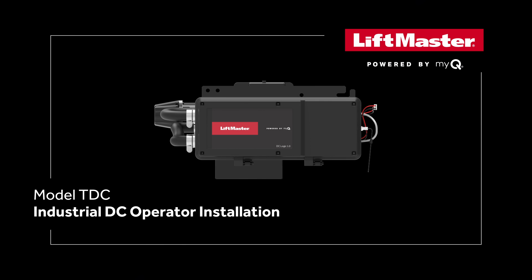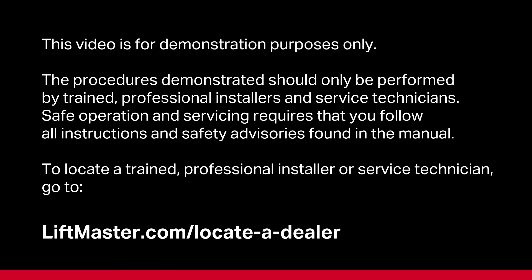This video demonstrates the installation and setup of LiftMaster Industrial DC Commercial Door Trolley Style Operator Model TDC. These products are not for residential use. This video is intended for demonstration purposes only. The procedures demonstrated should only be performed by trained, professional installers and service technicians. Safe operation and servicing requires that you follow all instructions and safety advisories found in the manual. To locate a trained, professional installer or service technician, go to liftmaster.com/locateadealer.